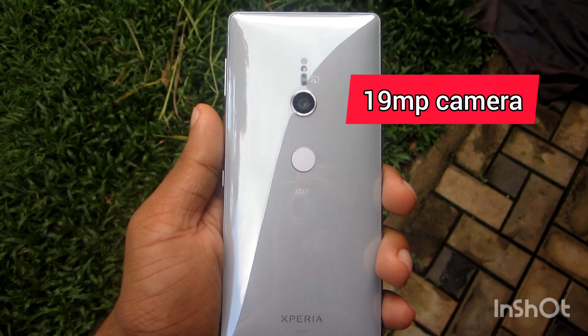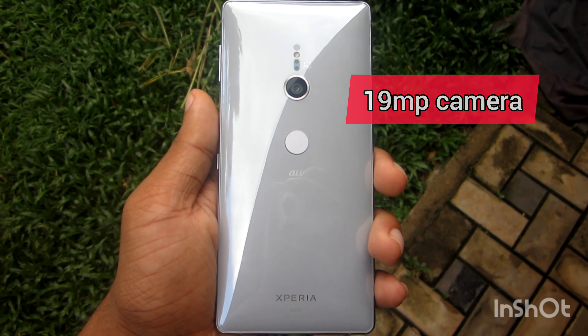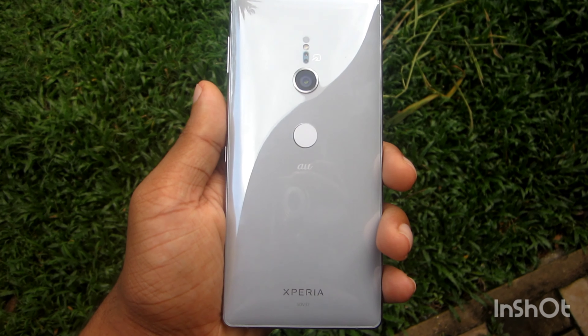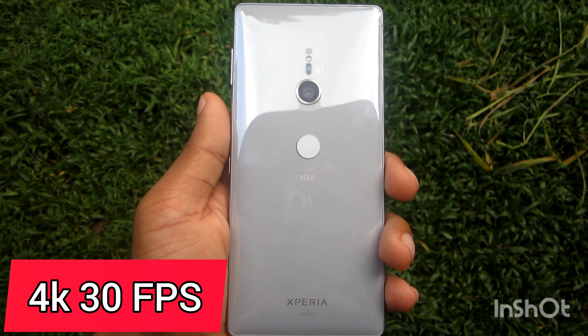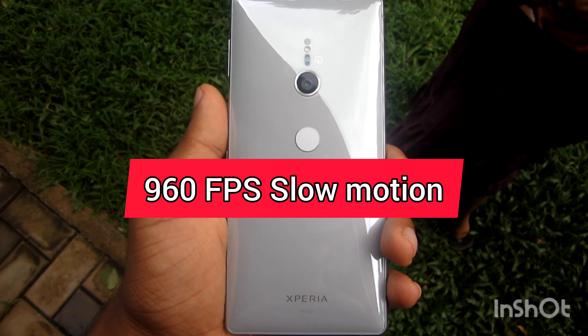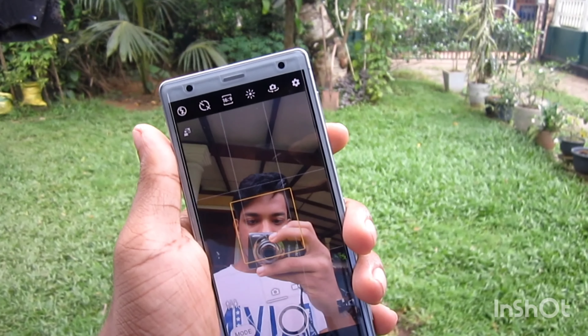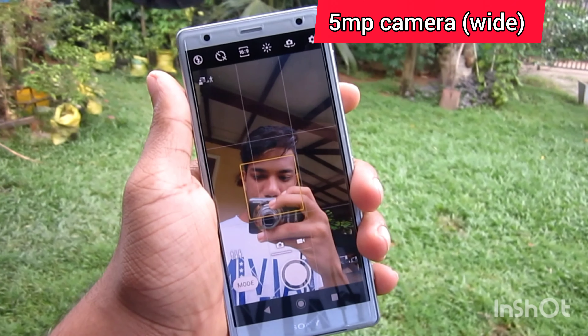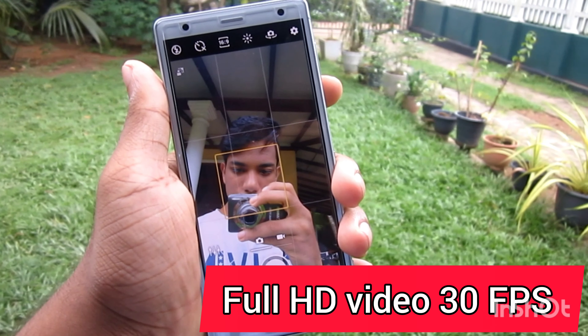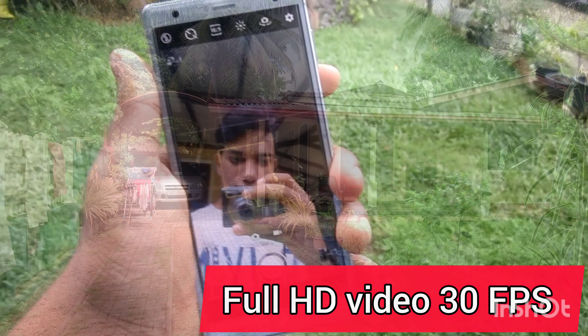In the camera section, I will scan for the main camera — a megapixel camera with a single lens, laser autofocus sensor. The camera can shoot 4K video and also 960fps super slow-motion video. The selfie camera captures megapixel wide shots and full HD video at 30fps. I can see photo and video samples.